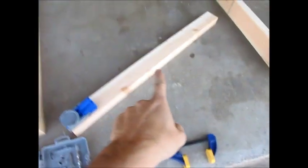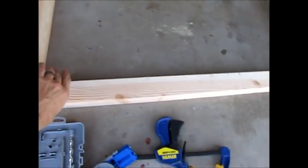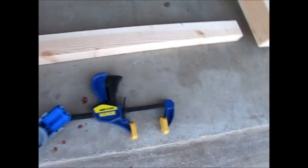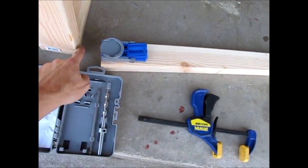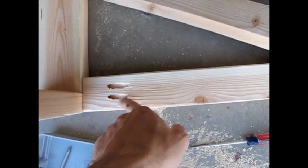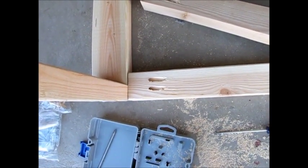Before we attach the plywood to the bottom, I'm going to use these first two supports that are going to go across the bottom. There's not really a good way to attach these directly, so what I'm going to do is use a Kreg jig and drill angled pocket holes through the edge so I can get a really firm, snug connection. This is a really nifty tool — if you don't have one, you should pick one up. They're about $30 for this kit.